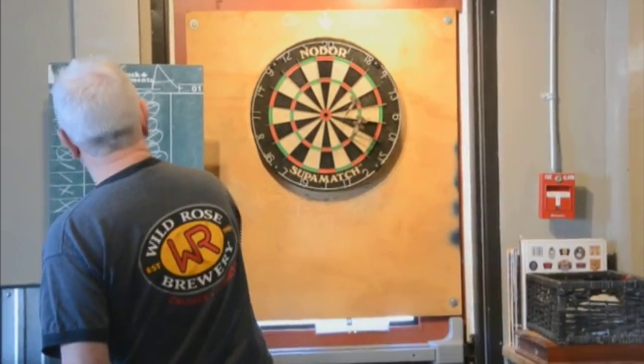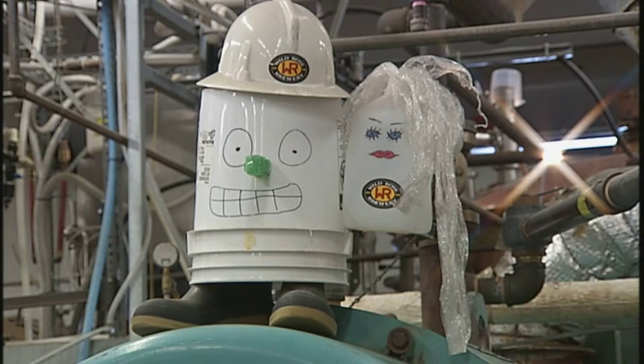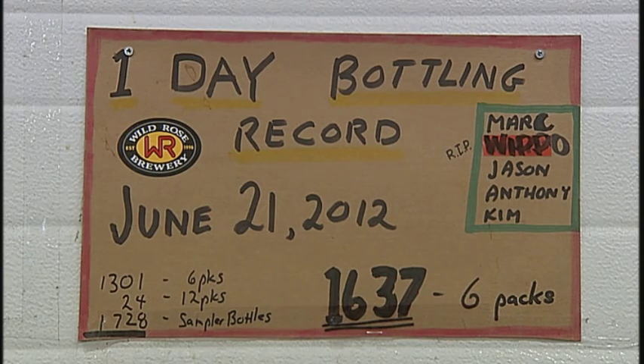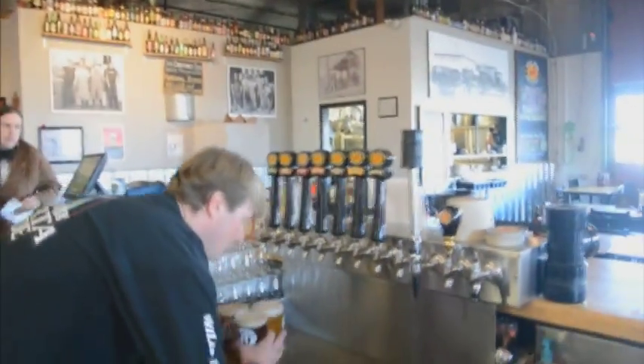I enjoy the ambiance. I enjoy that there's no TVs. People come here and all you hear — you can hear it in the background — people are talking. I love this place. It's very special, it's unique, and it's been built by characters. I don't think you can get any better service anywhere in Calgary. The personal relationships that they build with regular patrons and their ability to strive to overachieve the standard level of service in the industry.